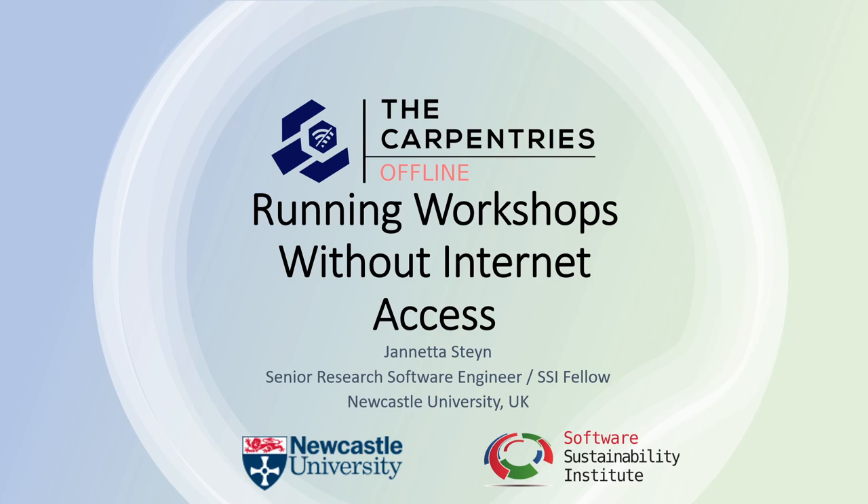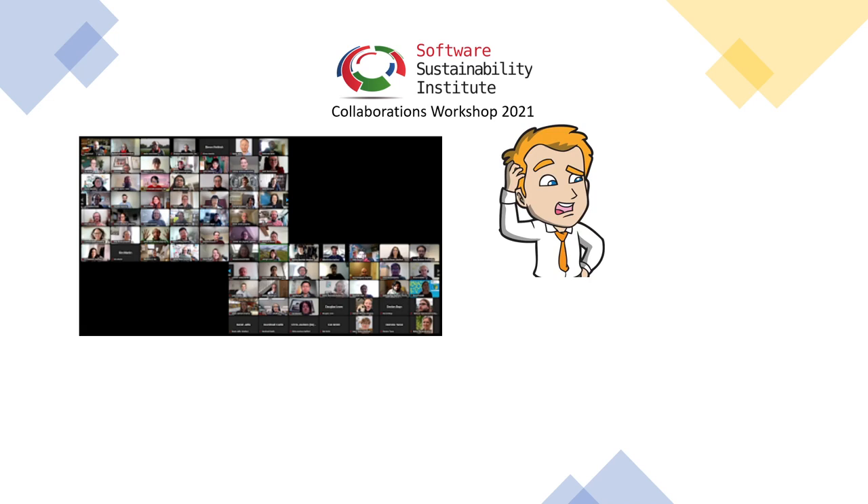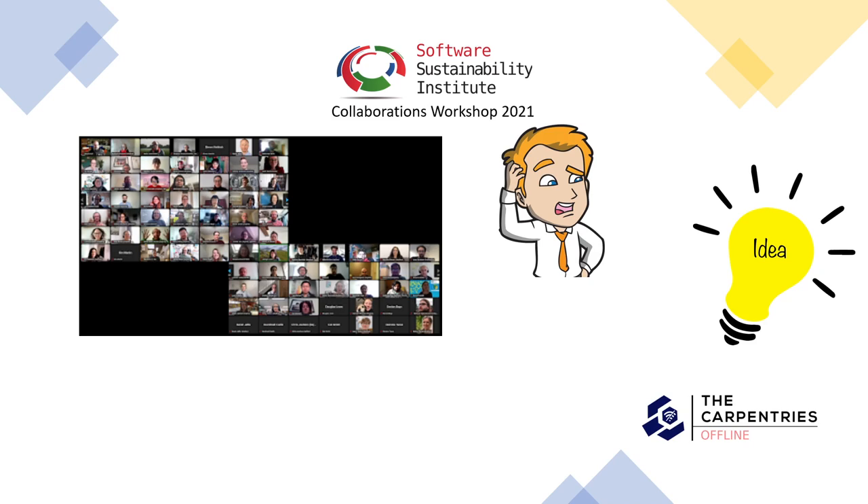In 2021, I attended a Collaborations Workshop, which is an annual event organized by the Software Sustainability Institute. During the workshop, we explore problems and solutions, and on the last day, which is a hack day, we try to implement solutions to some of the problems. This is how Carpentries Offline got started.